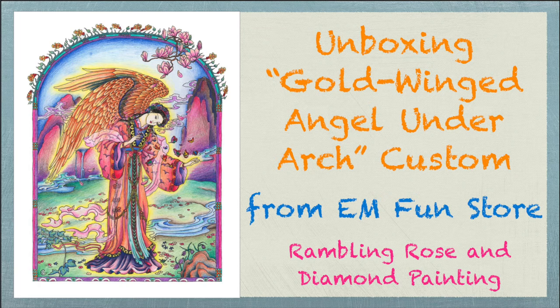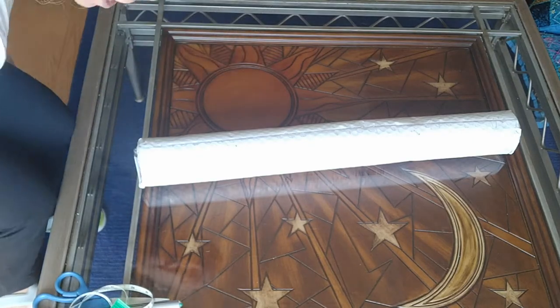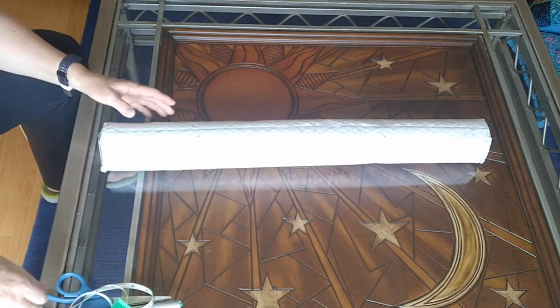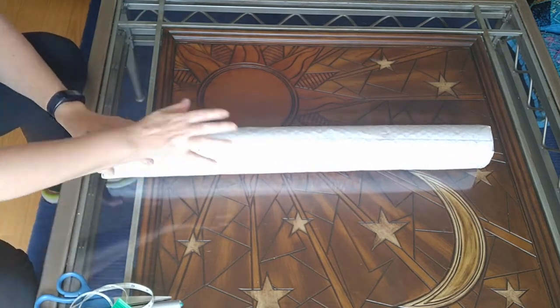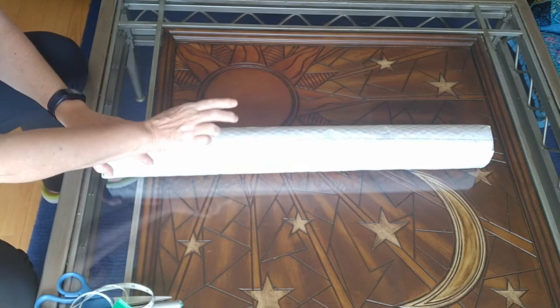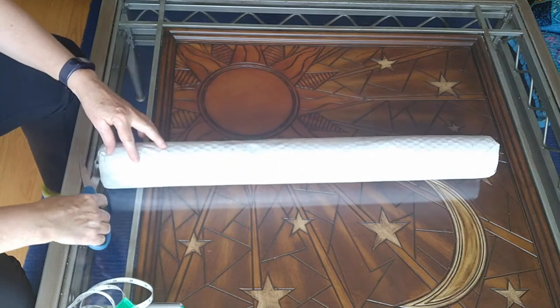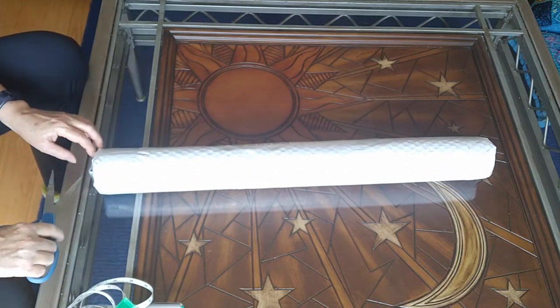Well hello everyone, it's Rose and I am doing my last unboxing of my three custom diamond paintings from Evermoment, the EM Fun Store. This one, like the others, I believe is a 60 by 80, and let's get into it right now.